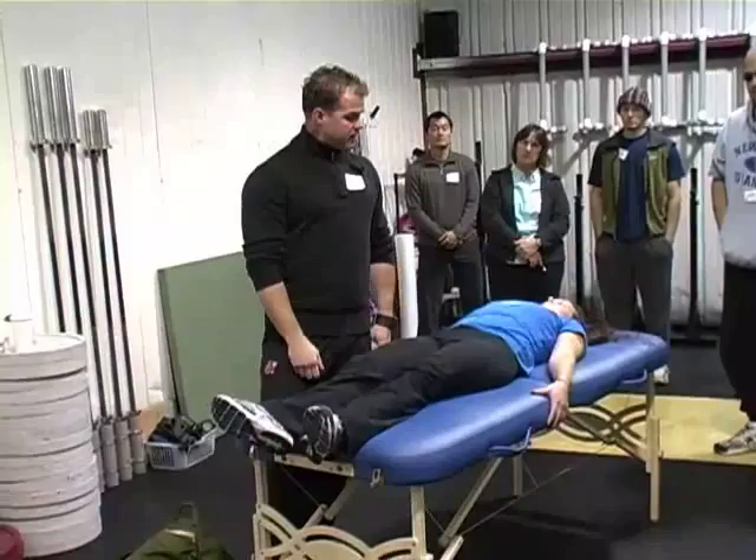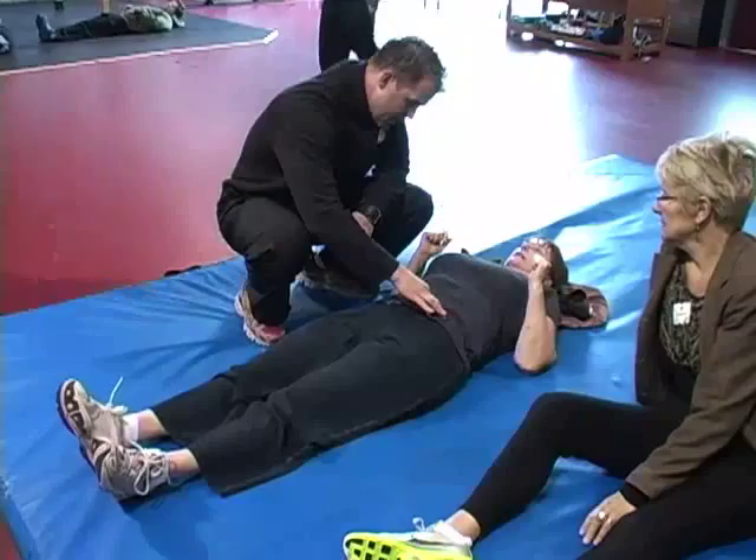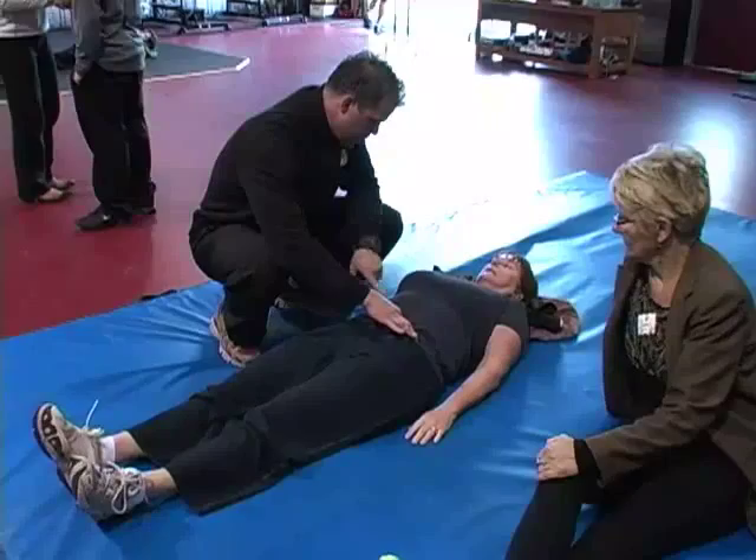Big breath in the belly. Right here — push it into my hand. Exhale. Belly button in and down. I can see the ribcage, I feel the tension there. Can you take another breath in your belly? Exhale. Easy, easy. So you can breathe very comfortably.